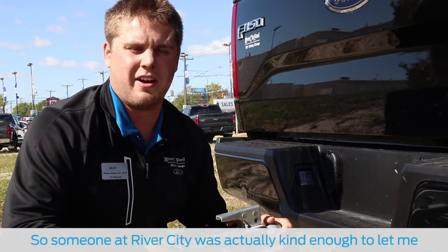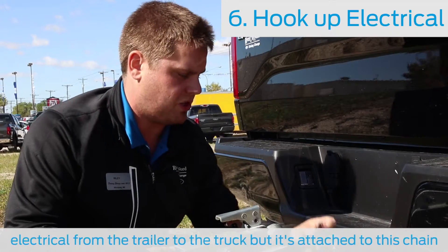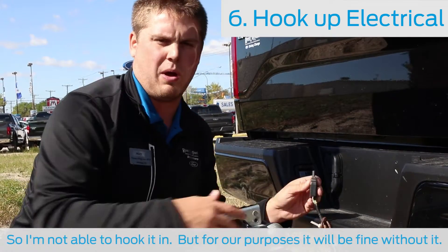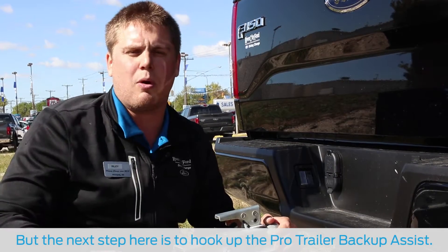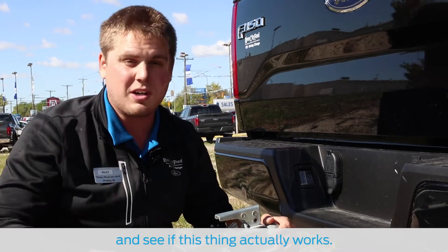Someone at River City was actually kind enough to let me borrow this trailer. The next step would be to hook up the electrical from the trailer to the truck, but it's attached to this chain so it's not going to be able to hook in — but for our purposes it's going to be fine without it. The next step is to hook up the Pro Trailer Assist, so I'm going to see how long it takes and then try it out.